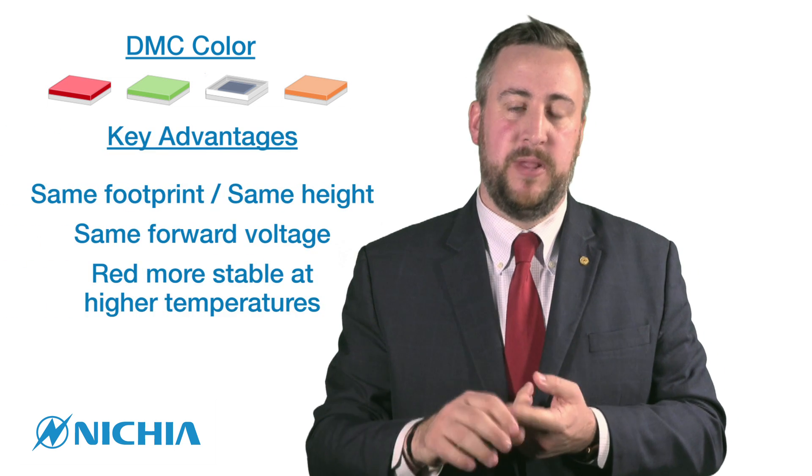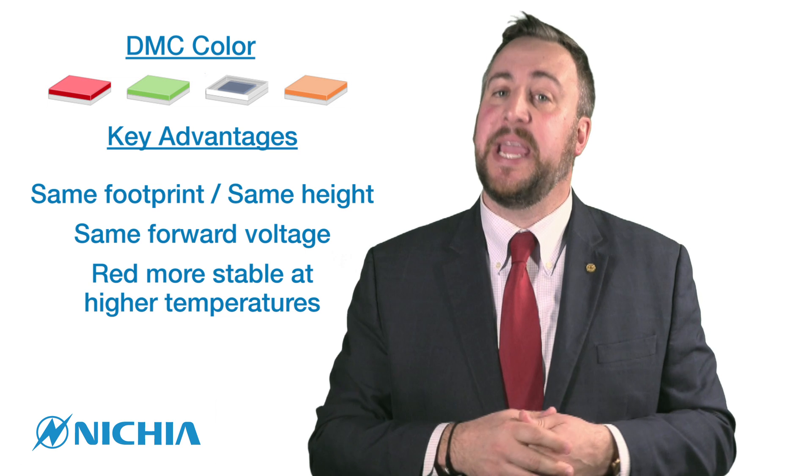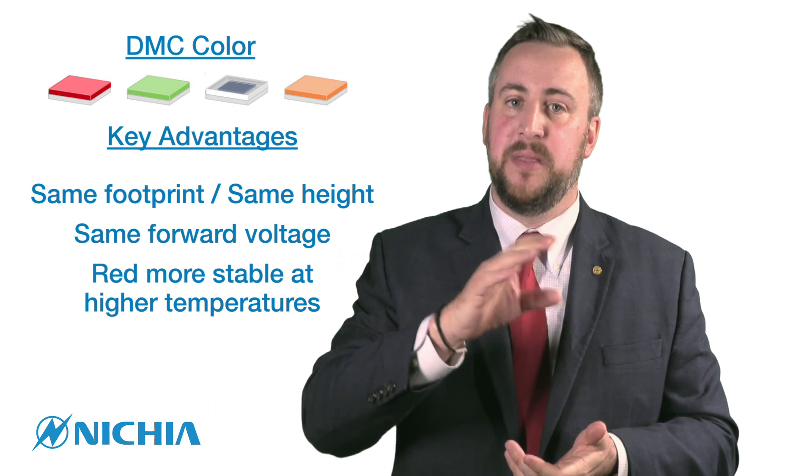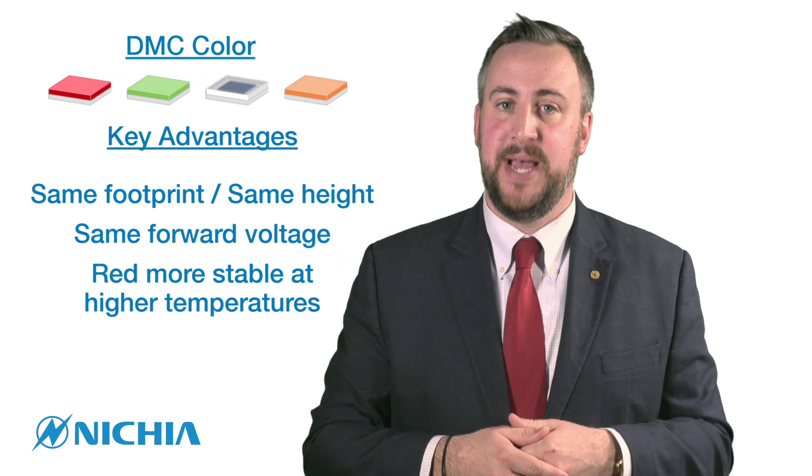The big advantage with this is really threefold. The first is they're all the same footprint, and most essentially they're all the same height. So when you couple secondary optics onto it, your Z height is going to be the same — it makes the optical design much simpler.